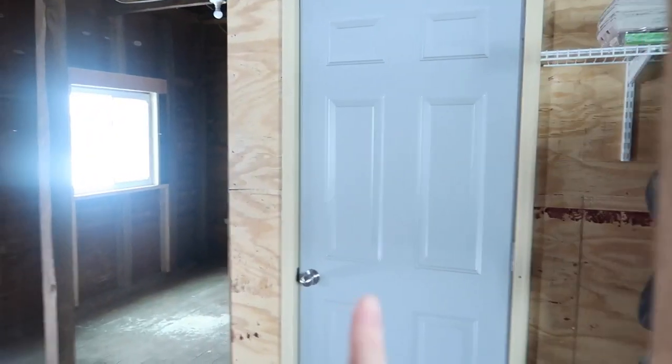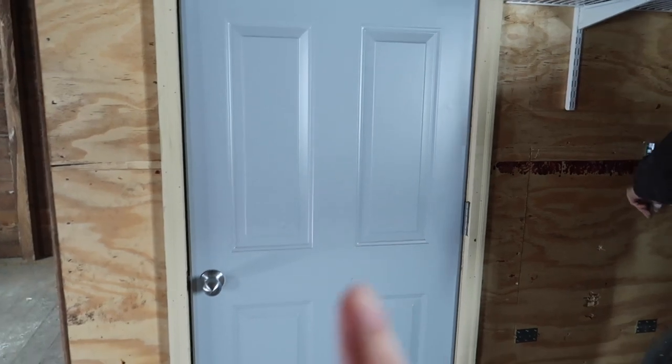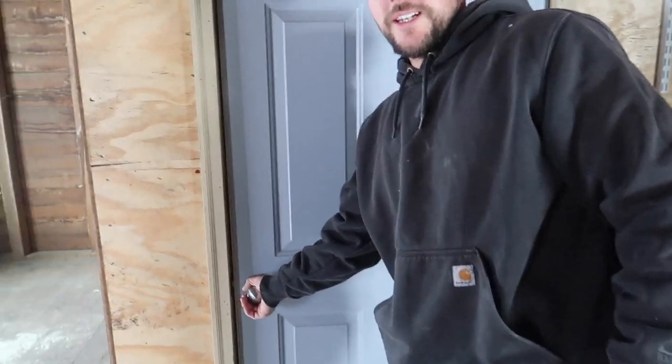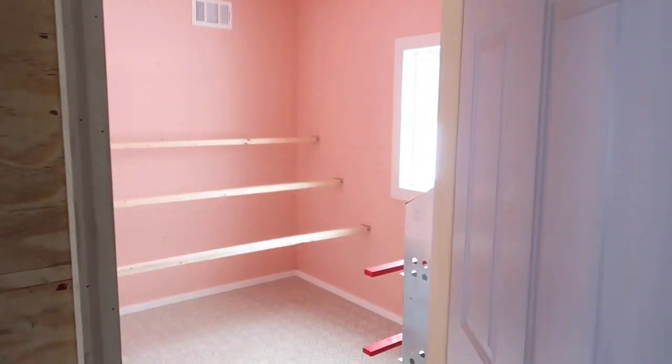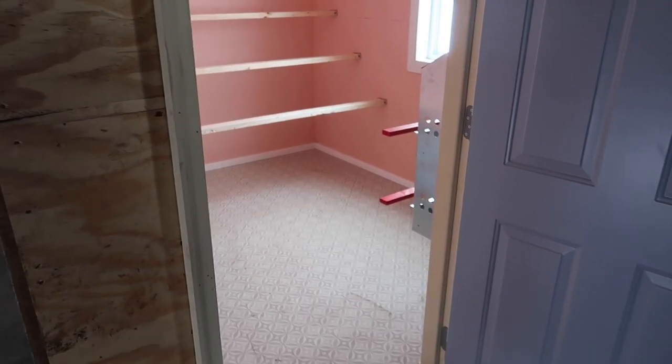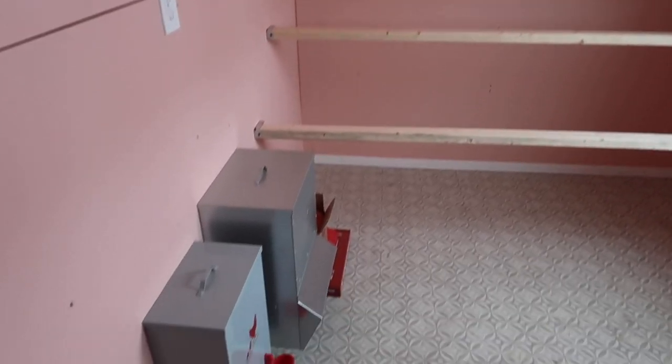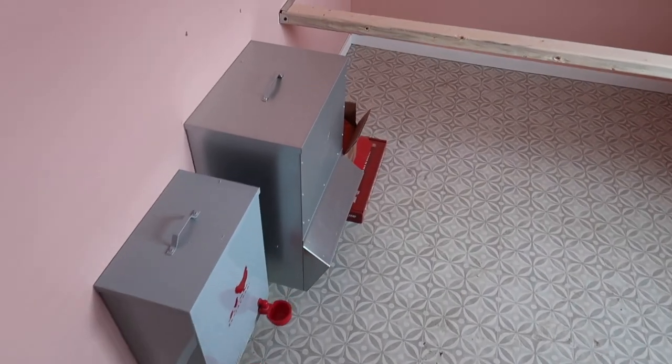We did switch this door — somebody commented and I noticed it when I first came in. They said you might want to switch the door the other way so it doesn't go in and ruin the bedding. So here it is. It's shocking — it's pink in here, and just wait till I decorate because it's going to get even weirder.